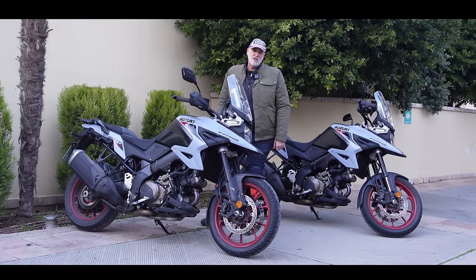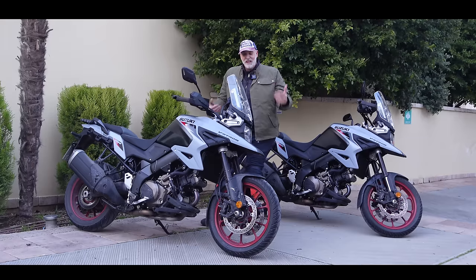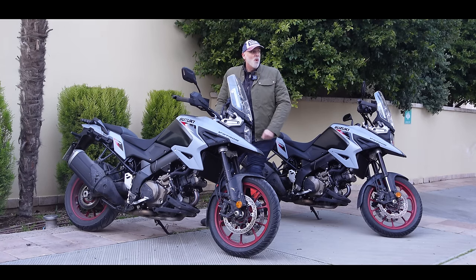But strap yourselves in, grab yourself something warm, because it's only three degrees today and we've got a load of snow up on the mountain. So this is going to be a really interesting video.